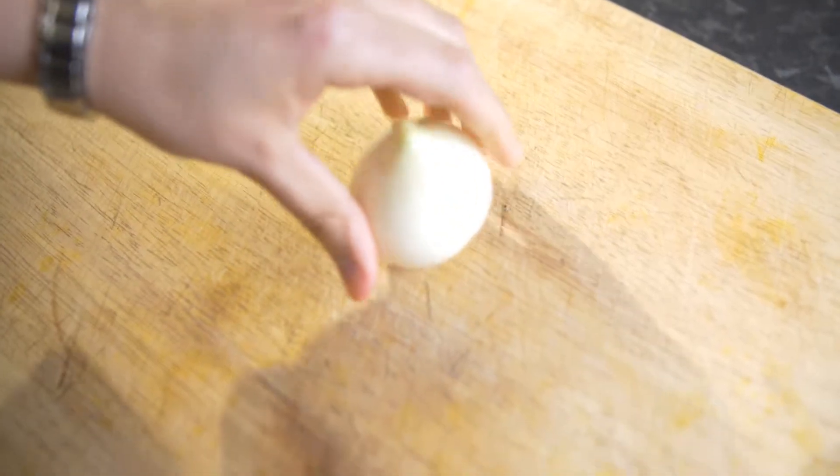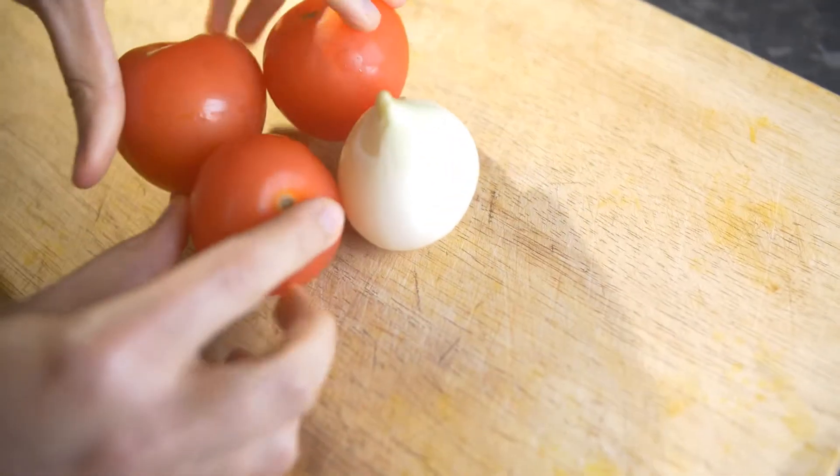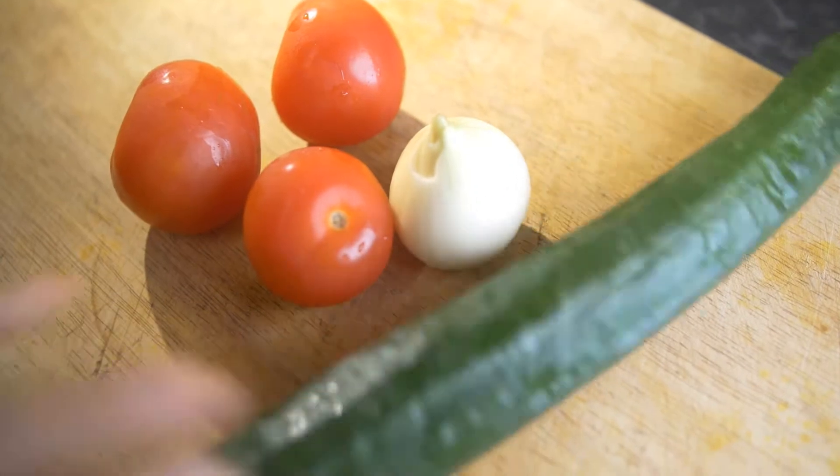Hello everyone, welcome back to another episode of RM Cookbook. Hope you all have been well. Today I'm going to share with you a very delicious, easy, and quick recipe of Shirazi salad. It's a basic salad and a very quick recipe.